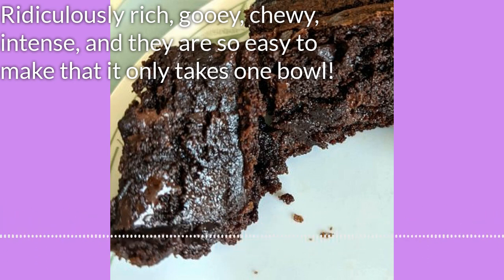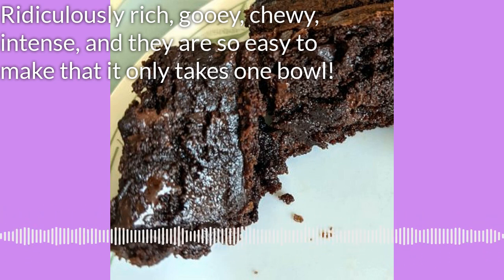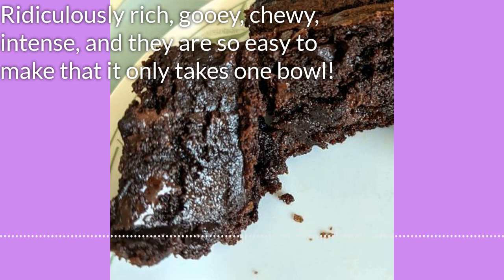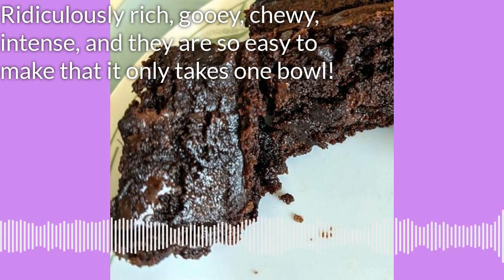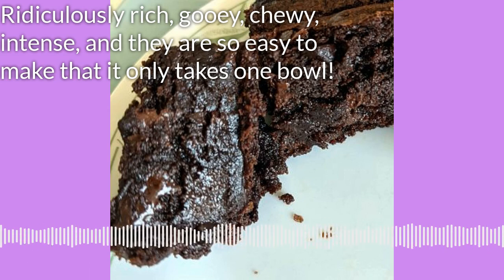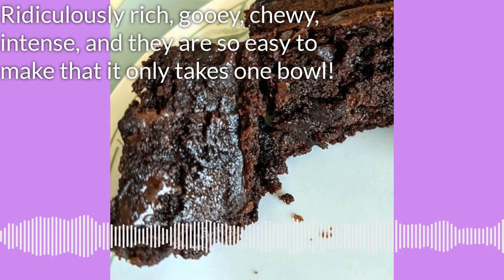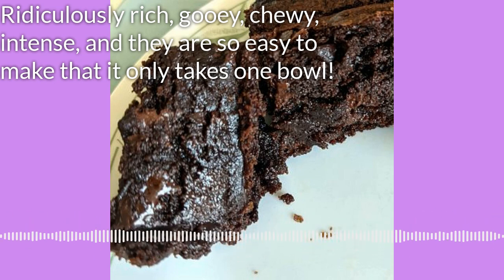So now we've sifted in the flour and the cocoa powder, and we're just going to stir that together kind of slowly because otherwise you're going to spout this stuff all over your kitchen. Just a really gentle folding in until it's all kind of wet. We don't want to over stir it — anytime you're baking anything that's kind of bread-like, if you over stir it, it changes the texture and makes it kind of harder and less desirable. It starts to get a little tough.